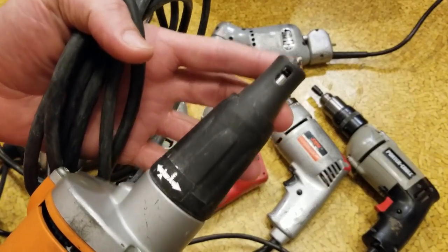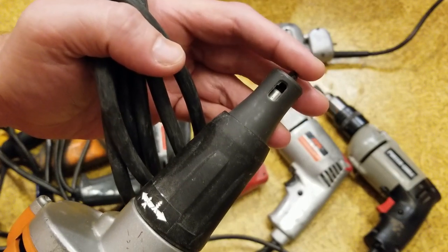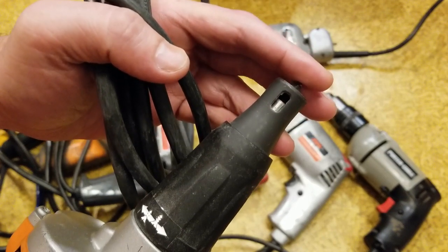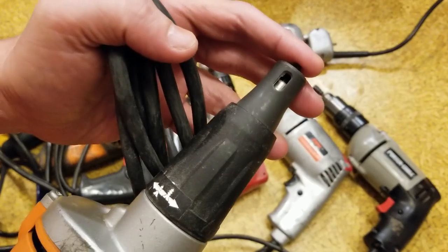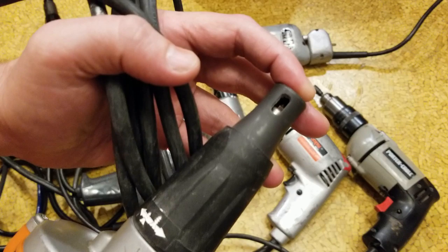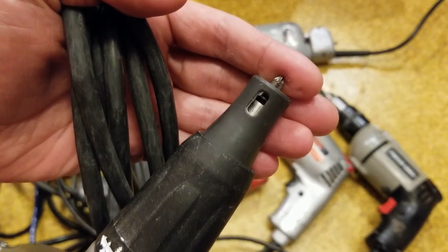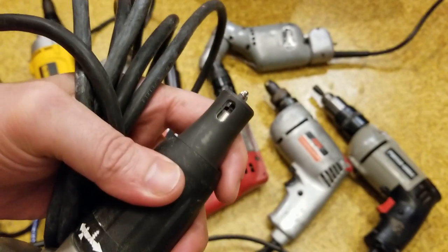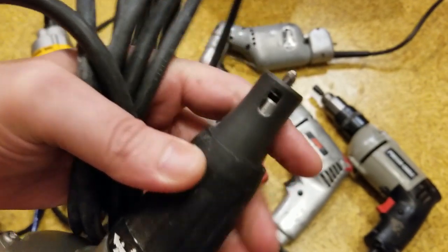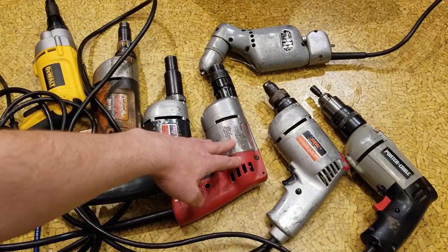Except a drywall screw gun is designed to make sure screws go flush to a surface, not apply any amount of torque. It will apply as much torque as the screw gun is capable of until the screw goes to the surface and countersinks just a little bit, and then it will stop turning the screw. That's the purpose of a drywall screwdriver, where one of these will apply a certain amount of torque.